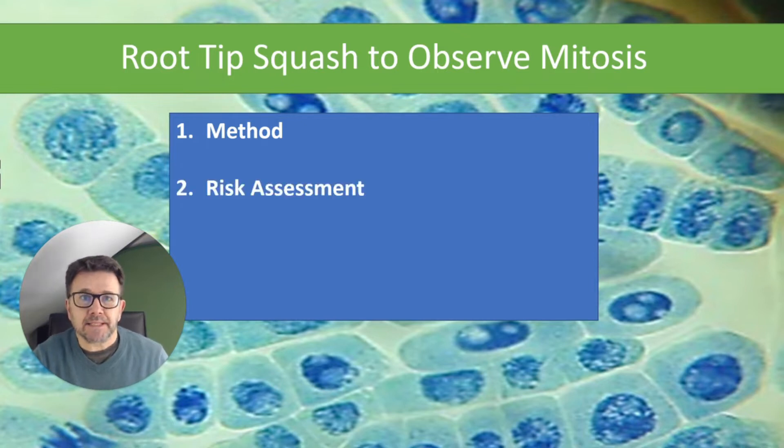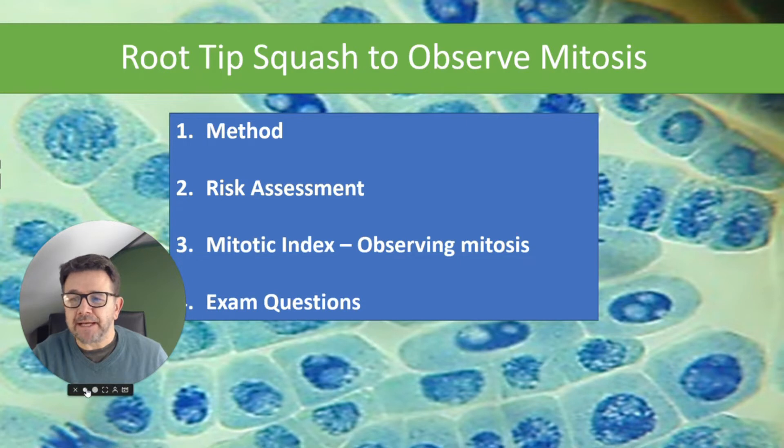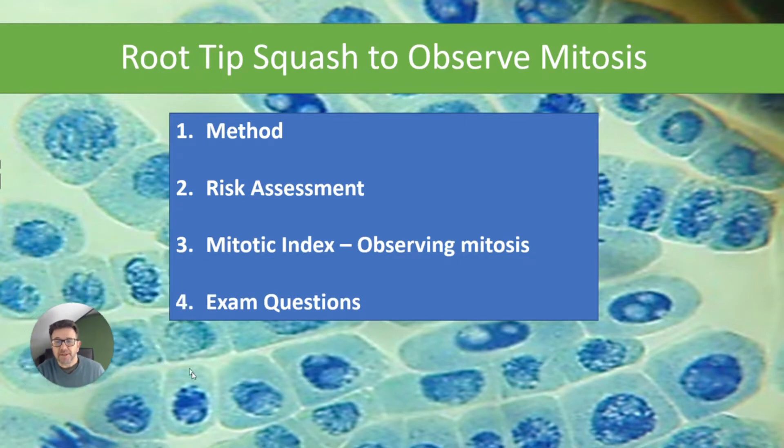Secondly, I'm going to look at a risk assessment — hazards, risks and precautions that you can do during the experiment. Thirdly, I'm going to talk about the mitotic index and how you actually observe mitosis and work out the rate of mitosis. And fourthly, I am going to look at some exam questions related to this required practical.